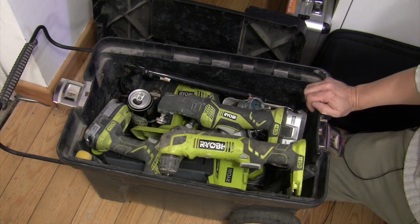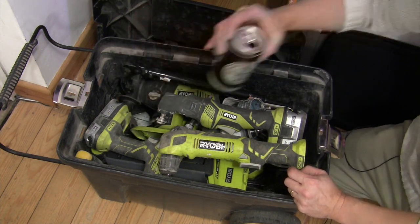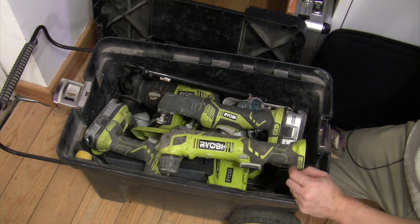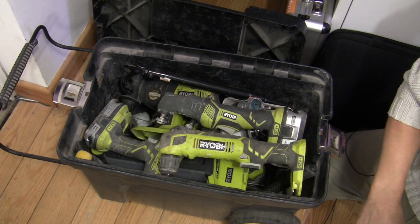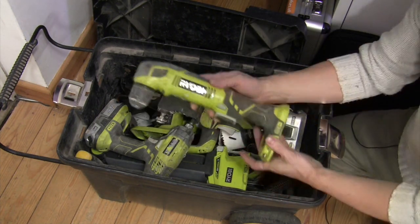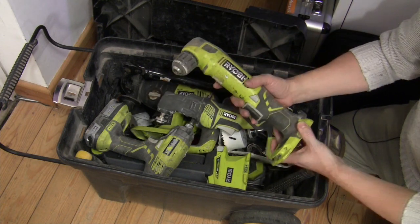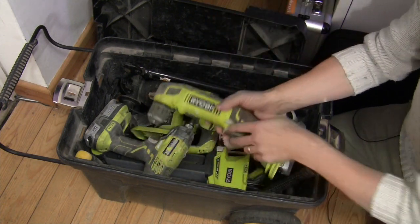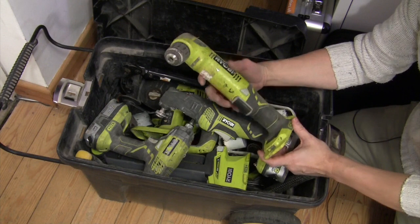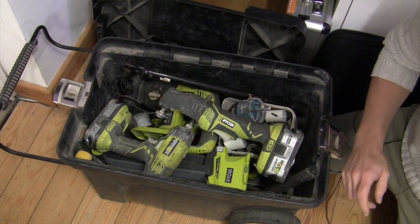Anyway, less talk, more action — let's have a flick through this lot, shall we. Oh look, one of my emergency supplies is in here, that's jolly handy. First of all, right angle drill — handy for drilling through joists when you can't get a physical drill in through the gap in the woodwork. I don't use that one too much, but again, when you need it you need it, and handy it comes in too.